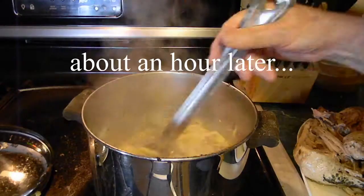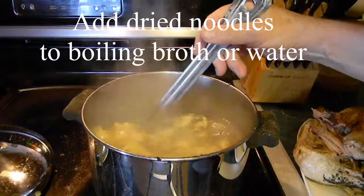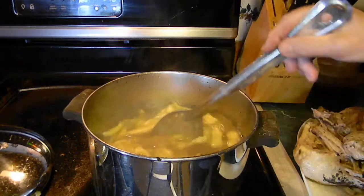Then we get the broth hot so it's boiling again, and just drop the noodles in and give them a good stir. You don't want the noodles to clump together. And when I say drop them in, do it carefully — don't go way up high and drop them, you'll splash everywhere. Just get very close to the broth as you're putting them in. Then I'm setting my timer for about 12 minutes.